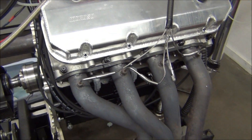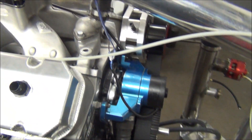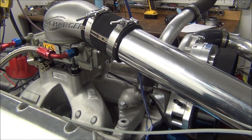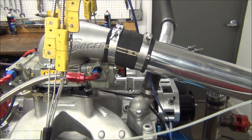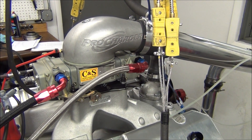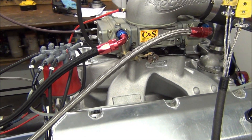AFR 385 CNC ported cylinder heads, Brodex HV 2000 intake manifold, a CNS custom built 4150 flange carburetor with dual needle and seats in order to get enough fuel to the engine making that type of power, and MSD ignition.